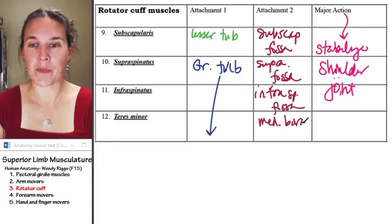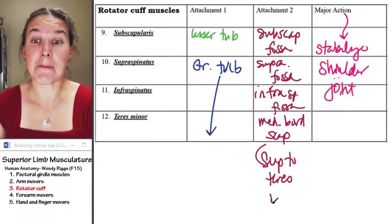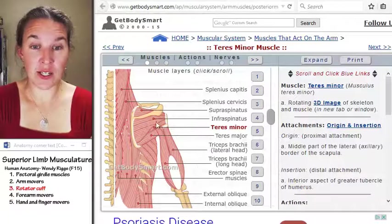Medial border of the scapula — and just for perspective, superior to teres major. That was teres minor.